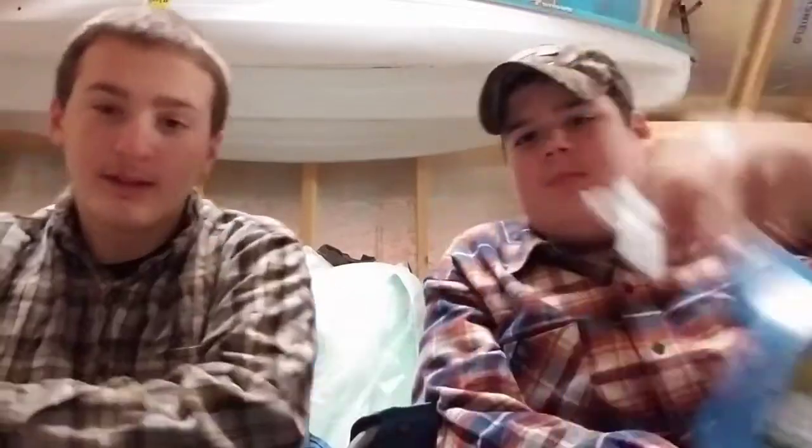I want to wish you guys a Merry Christmas — I hope you guys got everything you wanted: ATVs, trucks, Chevys, Hondas, Kawasakis, fishing gear. And seriously, a bottle of Night Stalker spray — that's a great Christmas gift. We're definitely not sponsored but it's a great product.